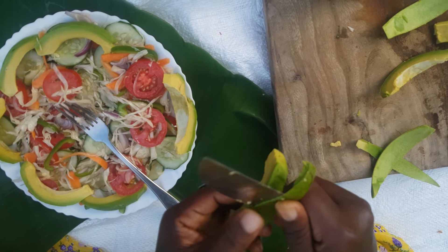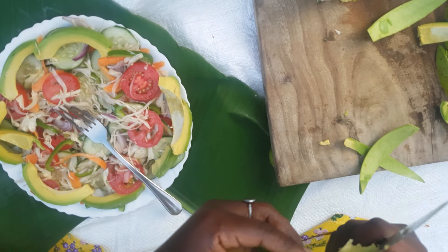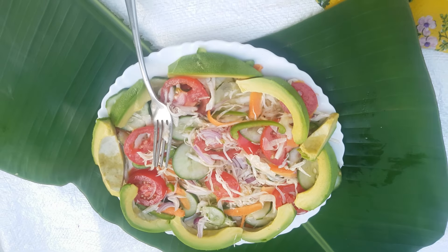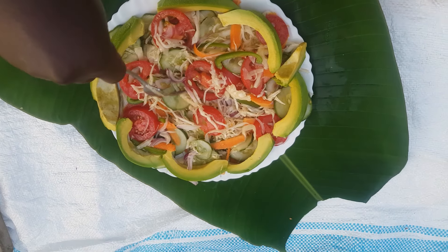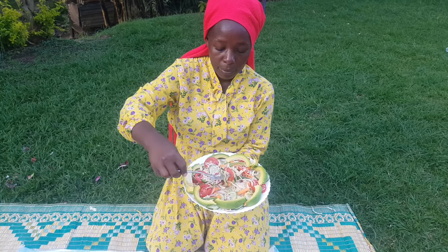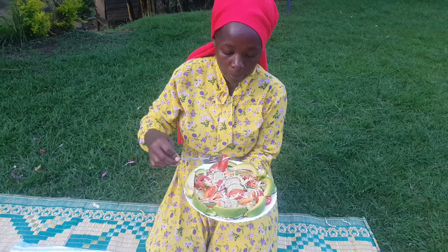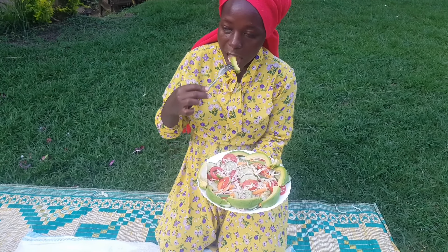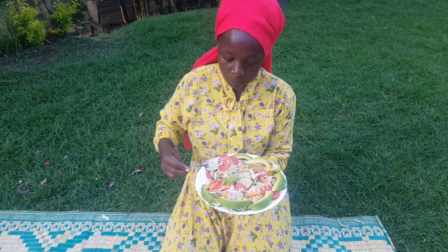This is how my salad is looking — it looks so yummy! If you are a fan of vegetable salad I'm sure you are already in love with it. Check how it is — all the colors in one salad! If you've watched till this far, thank you so much for watching. Kindly remember to subscribe and give this video a like — you can also share with your loved ones, thank you.